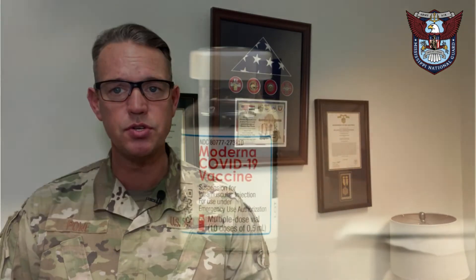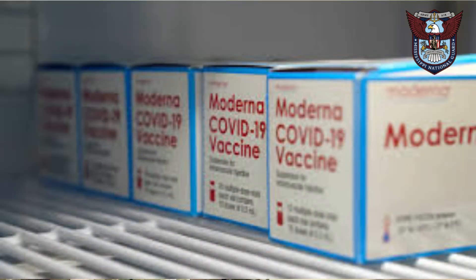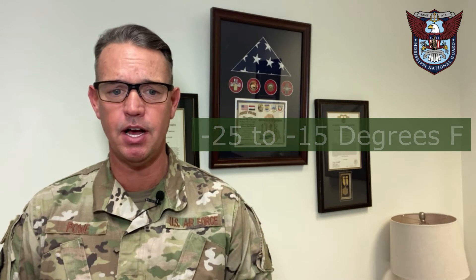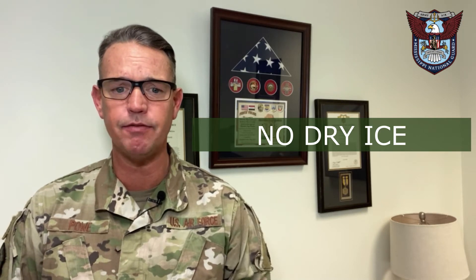Storage and handling. The Moderna comes in a multi-dose vial, usually in cartons. They arrive at the sites in a frozen status. That frozen status is as cold as negative 25 to negative 15 degrees Fahrenheit. Please do not apply or store dry ice on the cartons while attempting to keep frozen.